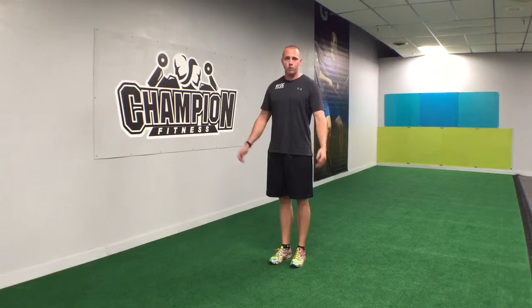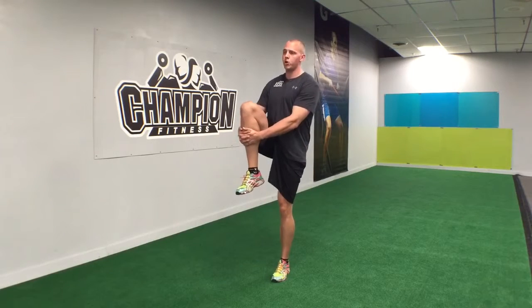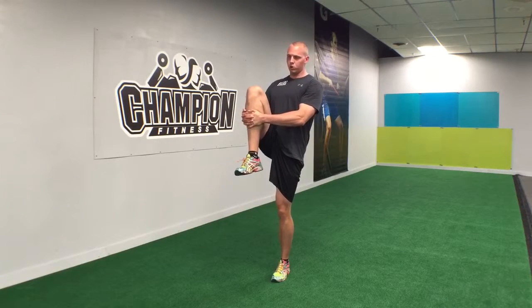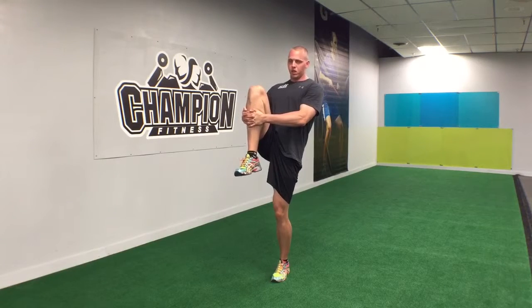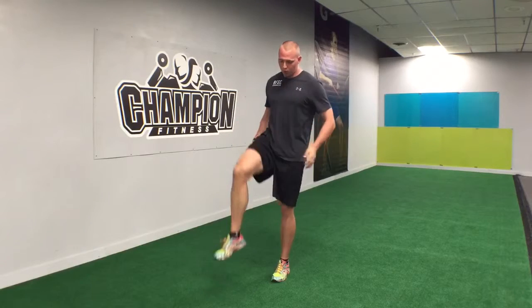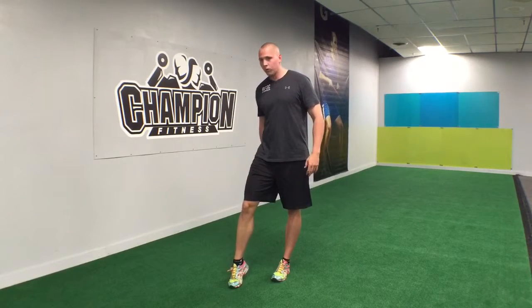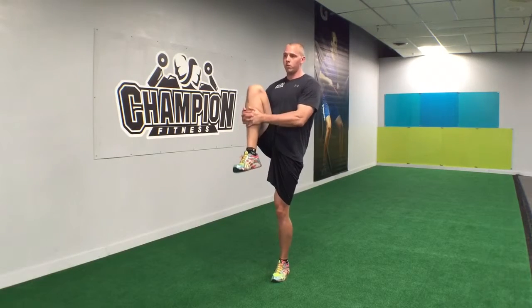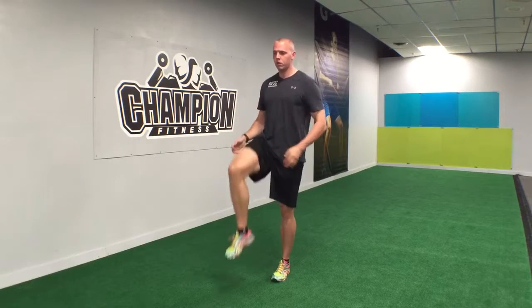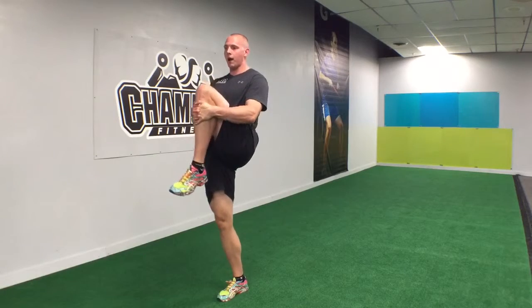After you do the set amount of reps — whether it be eight to ten or however many you want — we're gonna do knee hugs as well. Grab your shin, pull your knee as close to your chest as you can, and give it a little lean back. This targets the hamstrings, getting really deep into that hamstring insertion point up by the glutes. Grab the shin, pull, step, then pull and lean back again.